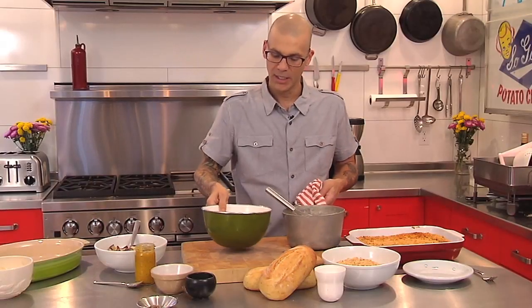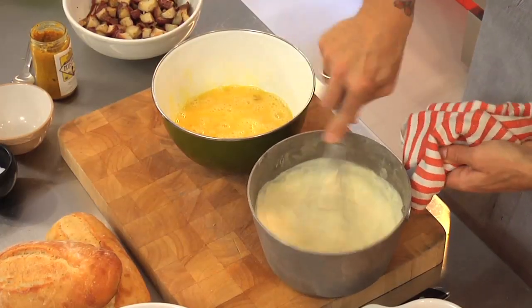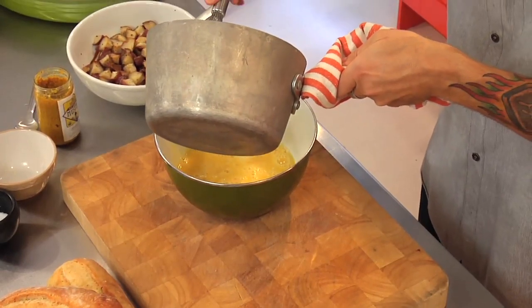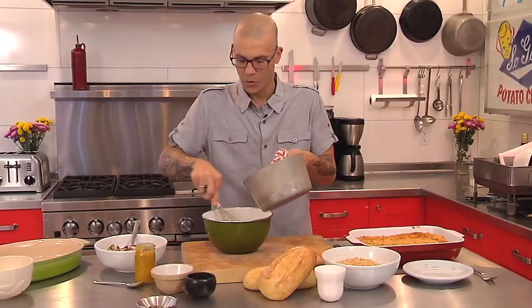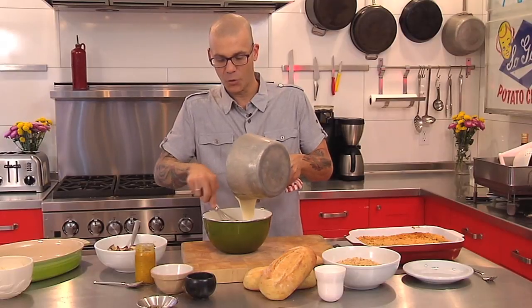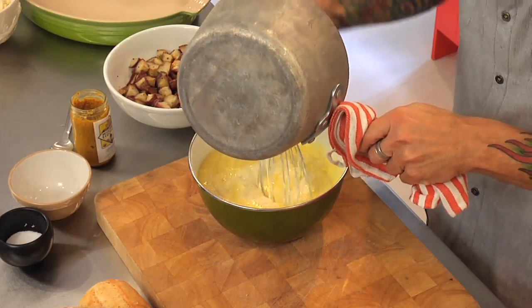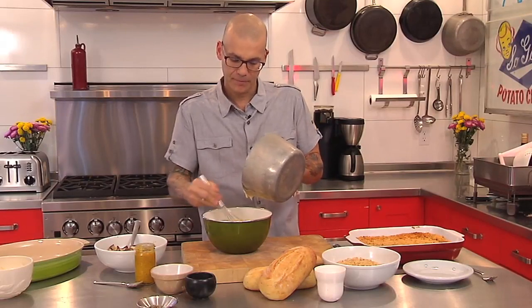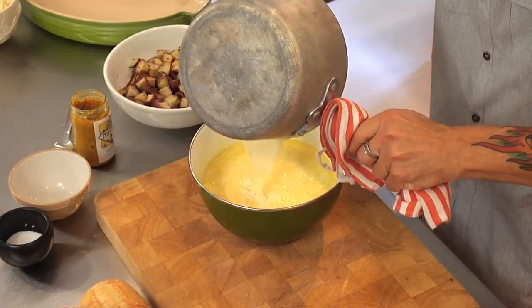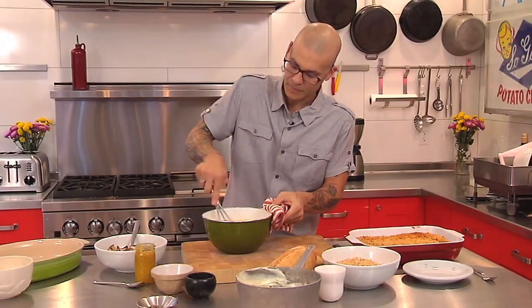I took nine eggs, cracked them into a bowl, and gave them a nice simple whisk. Now we need to temper this a little bit — if we dump the whole hot mixture into the eggs, we'd scramble them right here in the pot, and that's not what we're looking for. We want to bake them slowly and keep that creaminess, so just take a little bit at a time and slowly whisk it in. Once you're getting there, you can add it more quickly. We'll have this beautiful egg base for our quiche.